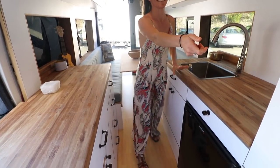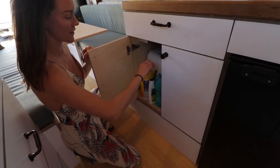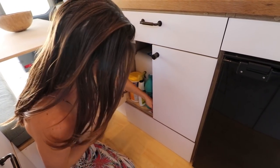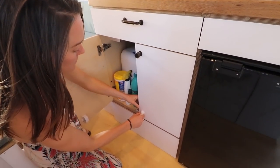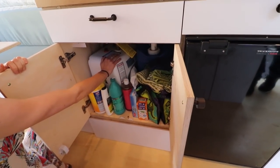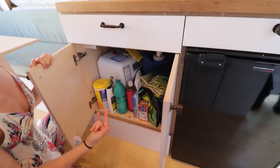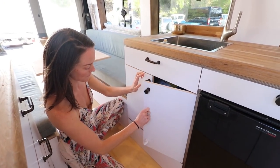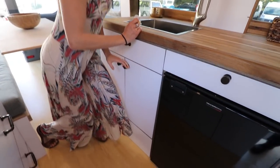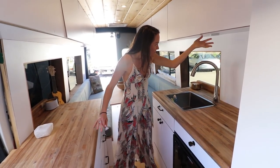Under the sink they currently have a five-gallon gray water tank, and there's a water heater in there as well. Their goal is to mount the gray water tank underneath the van as the next step. Fresh water is already mounted under the van — it's 30 gallons.